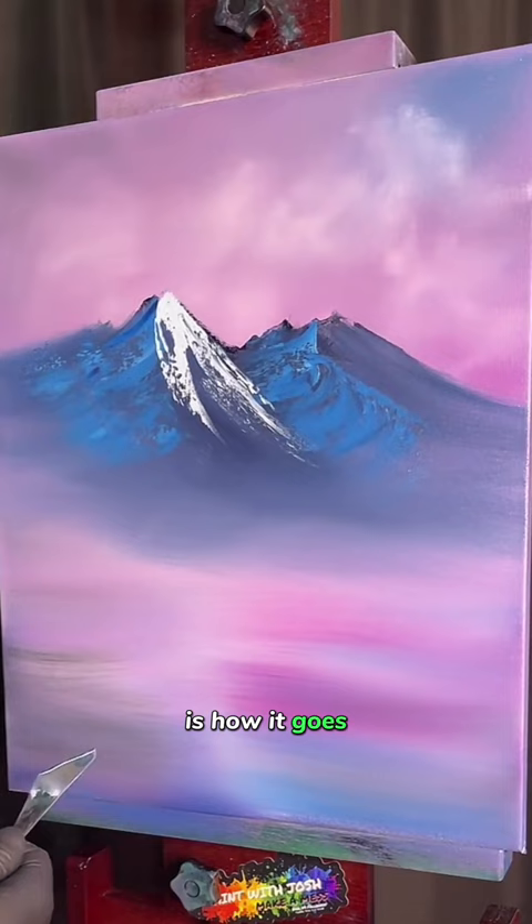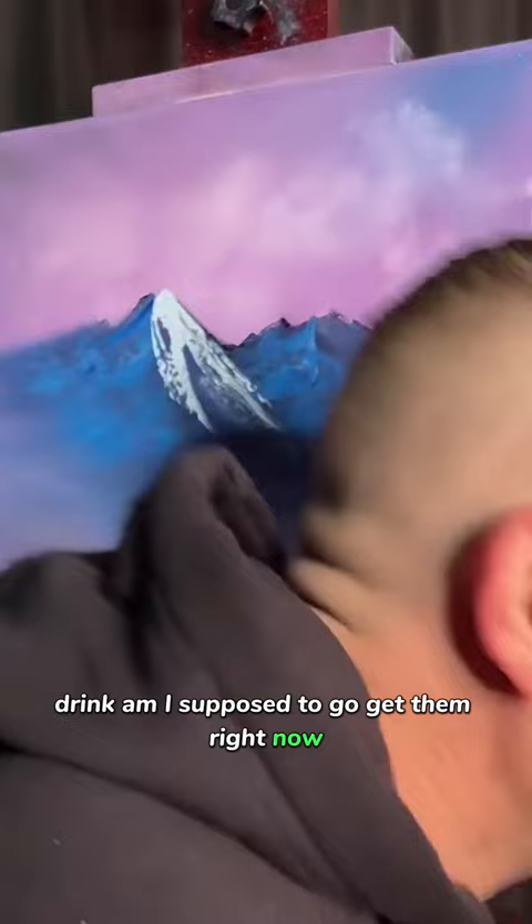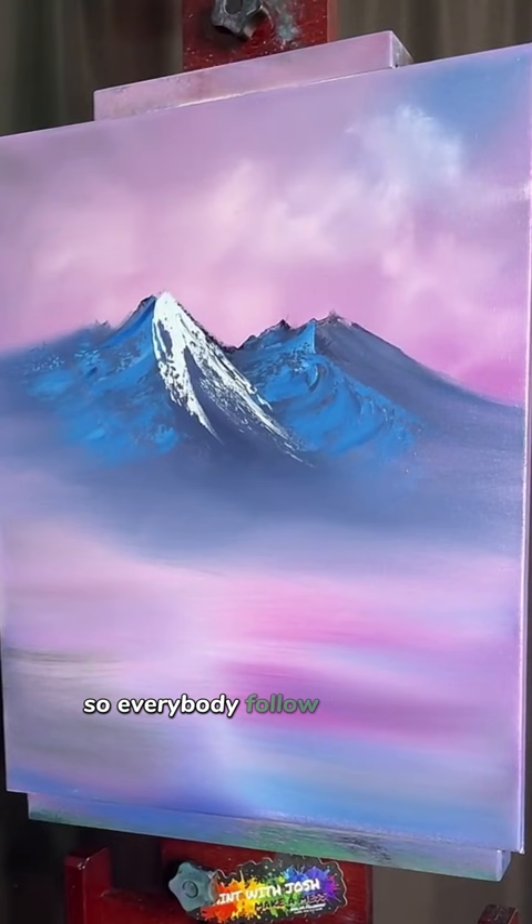Am I supposed to go get them right now? I'm going to run downstairs and get the drinks that London got me, so everybody follow crappy candles.